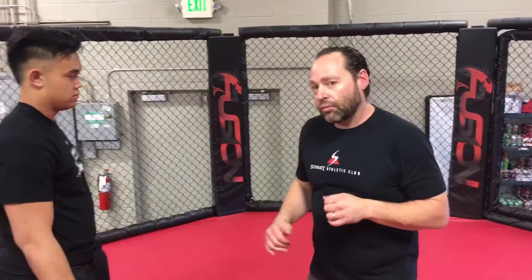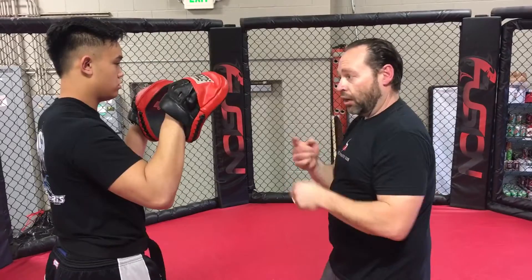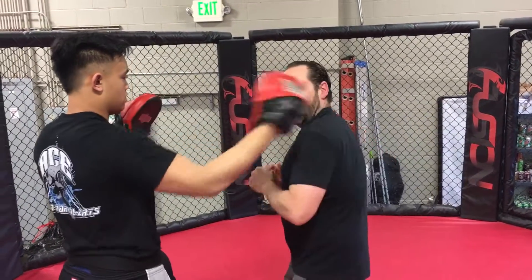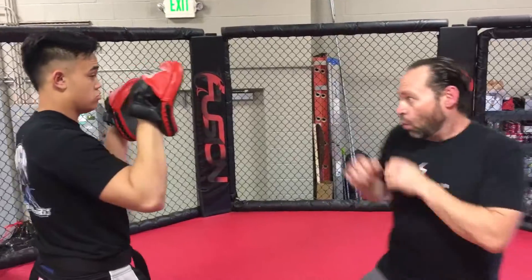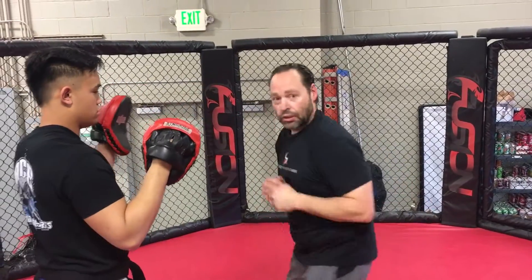Here's the second drill. He holds it up. Instead of throwing a double jab, he's going to throw a jab and a cross. I'm going to do the inside pox out — cross, hook, cross. So it's: one, two, inside pox, cross, hook, cross.